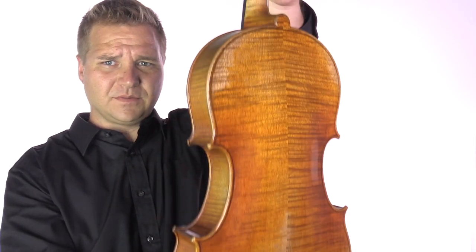There we go, beautiful instrument. Sorry, a lot of reflection, so I'll try to cut that down. All right, this is what it sounds like.